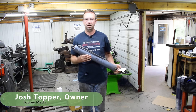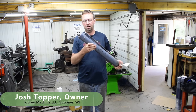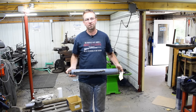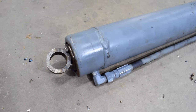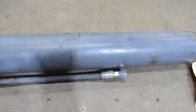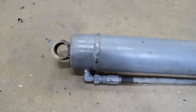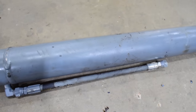Hello, welcome to Topper Machine. I'm Josh Topper. Today's job is to service an unserviceable hydraulic cylinder. What we're going to do is cut the back end off, take it all apart, repack it, and then weld the end back on. This cylinder comes in from a customer of mine that's actually a hydraulic shop — I'm doing all their machining. Their customer is desperately in need of it, so we're going to do what it takes to get them back in business.